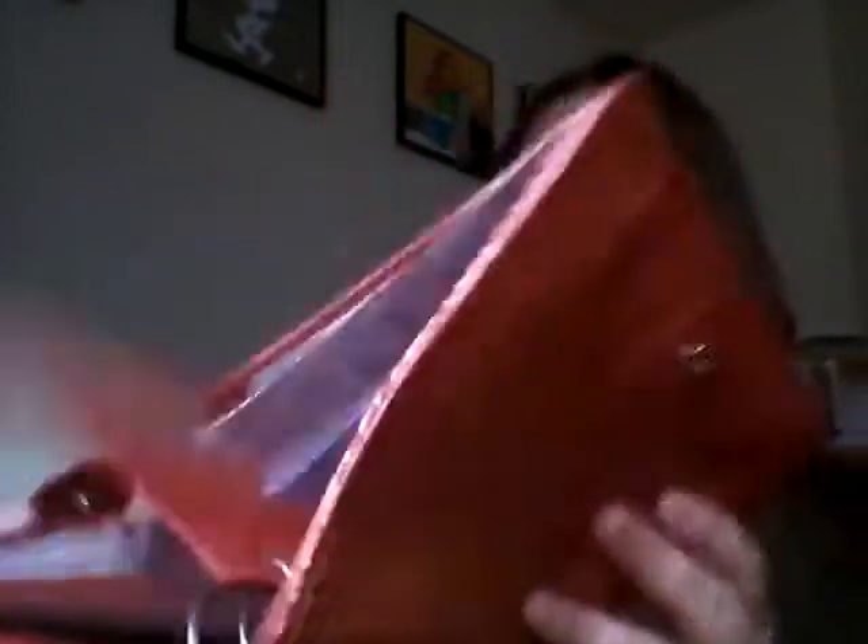First, I was a little bit afraid that I wouldn't fit the inserts that I had in my red Filofax into the Buttercup, but it's empty as you see. Just a few postcards left in the secretarial pockets. And everything fits in here — nice, stuffed, chunky binder.